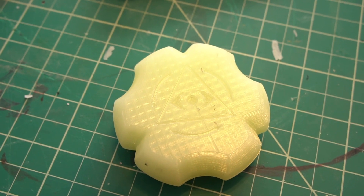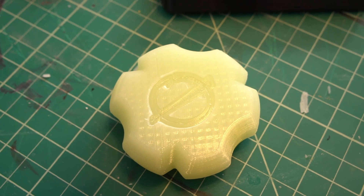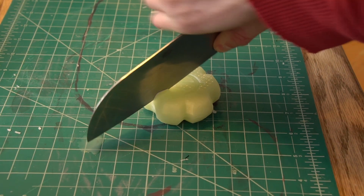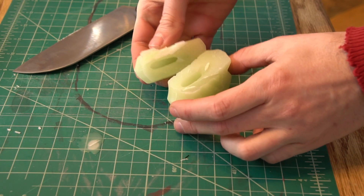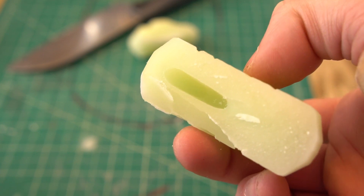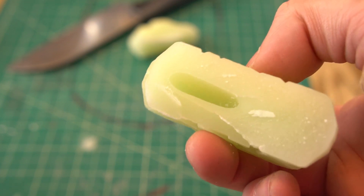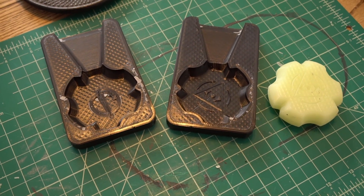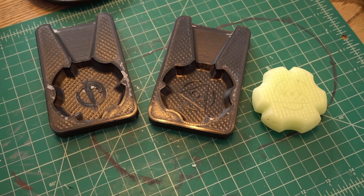First thing I need to take a look at is this puck that I cast last week. Initially I thought it came out perfect, but upon further inspection I noticed there was a void in the middle — so that's not ideal. For the build, all this means is that I'm gonna choose a different style of mold other than the two-part mold I was originally planning on. More on that later though.